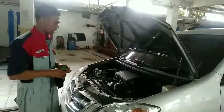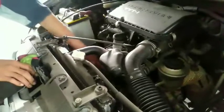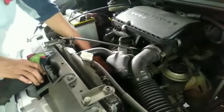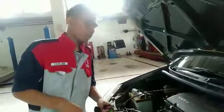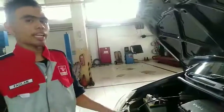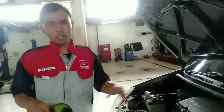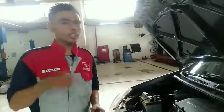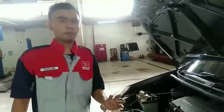Selanjutnya kita memeriksa tali kipas. Kita hanya memeriksa kondisi fisik saja, memastikan tidak ada keretakan dan tidak ada serat-serat tali kipas yang sudah mulai rapuh. Tali kipas ini tidak ada indikatornya di speedometer. Untuk oli, jika olinya habis atau tidak cukup ada indikator oli di speedometer, tapi untuk tali kipas tidak ada indikator.